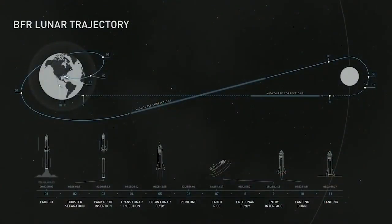This is the trajectory for the lunar mission. We'll take off, have booster separation, go into parking orbit, do a trans-lunar injection, fly around the moon, and then come back and land. That should take about four or five days. We'll do a bunch of test launches without any people on board before having people on board — it's going to be very important to test this vehicle thoroughly before putting anyone on board.